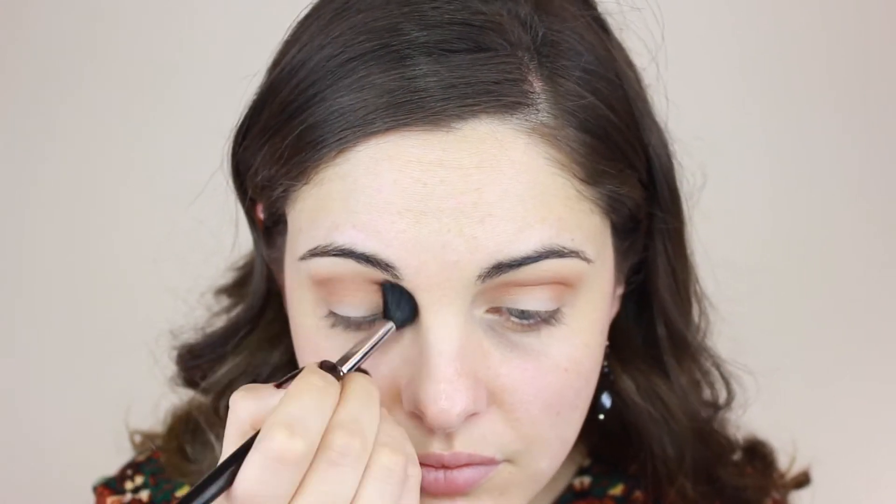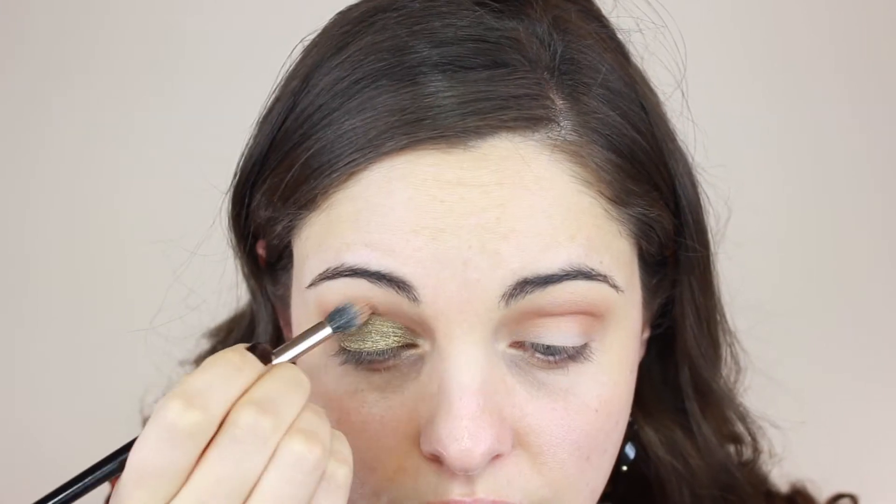For that pop of color I'm using Inglot 433 eyeshadow and adding a little drop of MAC mixing medium to make it pop even more. I'm using the 239 brush by MAC, starting at the lash line and working my way up to where those transition colors started to blend. Notice I'm not taking it all the way to the inner corner — just on that mobile lid — then going back with the Laura Mercier brush without extra product to blend the edges.